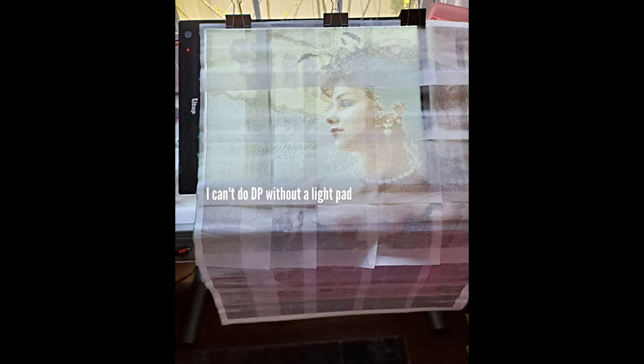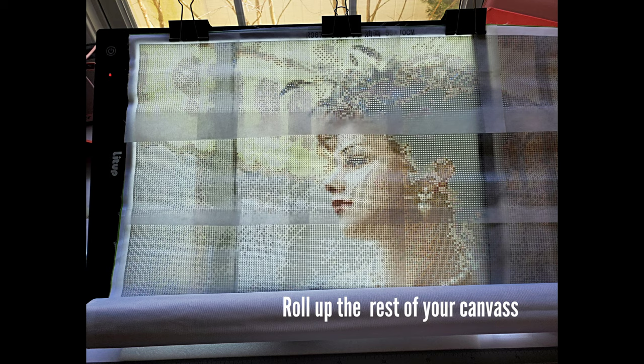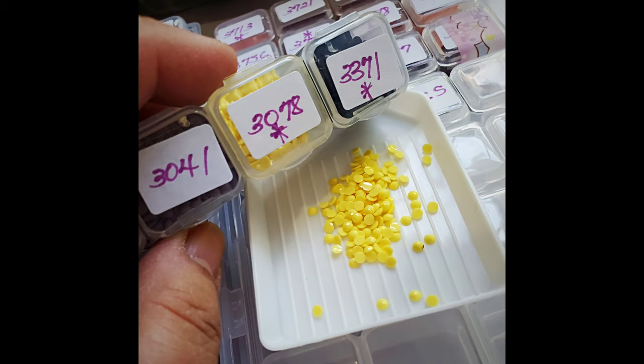Now I'm ready to start. I've sorted my beads and replaced my cover with parchment. What I did is clip the canvas onto my light pad — you really need the light pad because it saves eye strain, just don't set it too high as it might trigger migraines for a big project like this. You also need to roll up the rest of the canvas so it's not unwieldy as you get going.